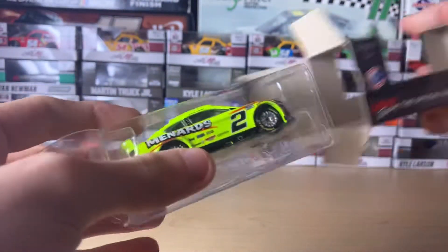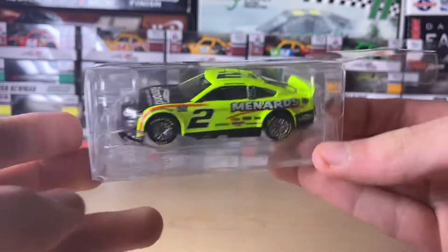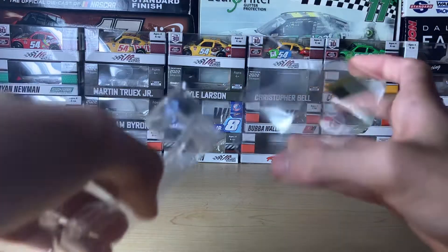I'm actually going to try sliding this out so I can get the diecast out easier. Just in case you want to put it on display in a full clear case, you can do that. So yeah, let's slide this one out — that was quick.